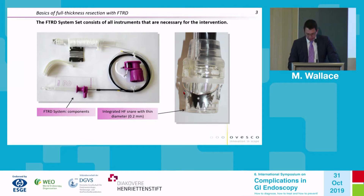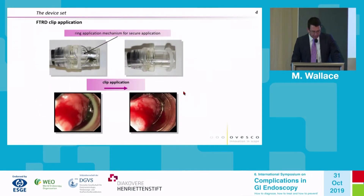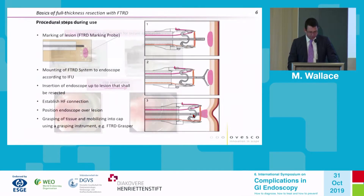Here again you can see the special ring applicator. When the clip is fully deployed, that ring advances to the end of the visible cap. It's quite easy to see in the endoscopic view: the white ring in its undeployed position and its deployed position after clip application.